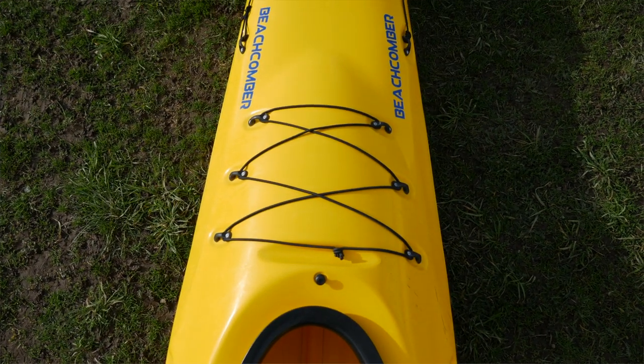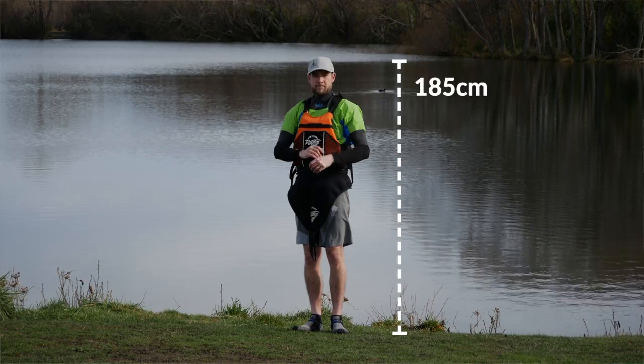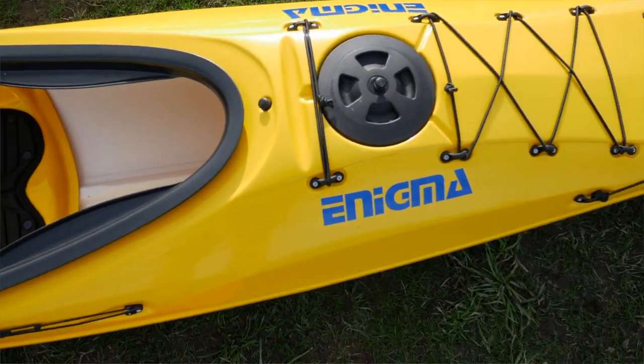Wider kayaks benefit from a little more reach on your paddle setup so you can reach over the side more ergonomically. Faster kayaks with narrower catch zones require less reach distance. Once you've established your boat width at your personal catch zone, it's time to set your paddle reach — that ranges between 12 and 20 centimeters. For reference, I'm 185 cm tall; in my Flow Aspire, my catch zone measures 47 cm wide, and I use a 16 cm reach.